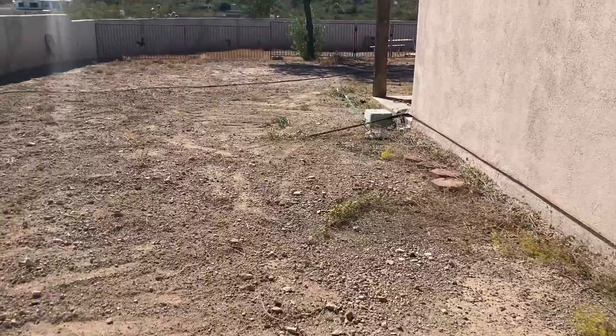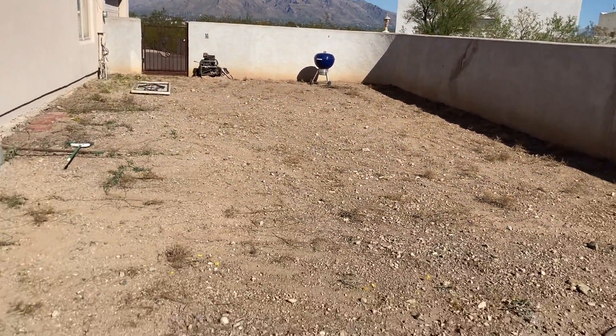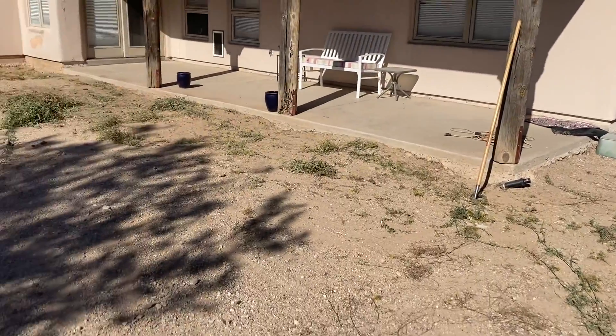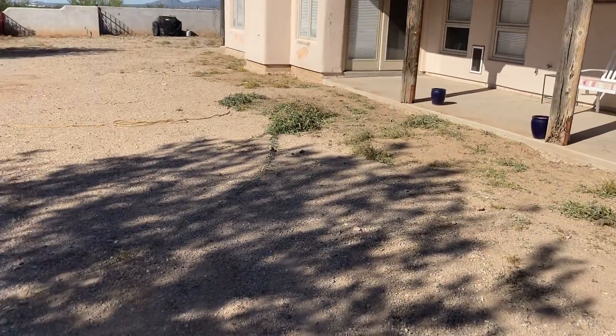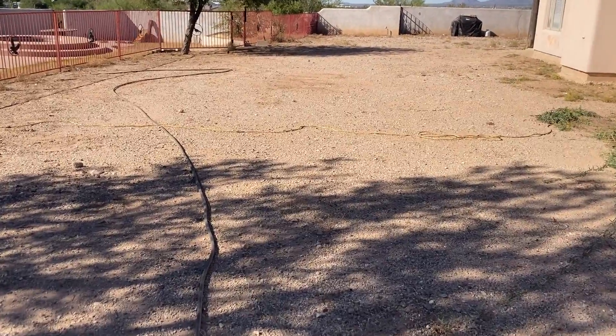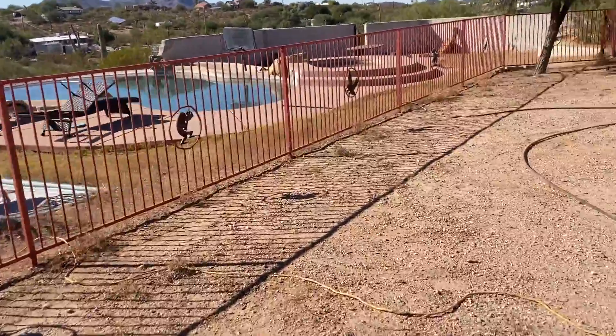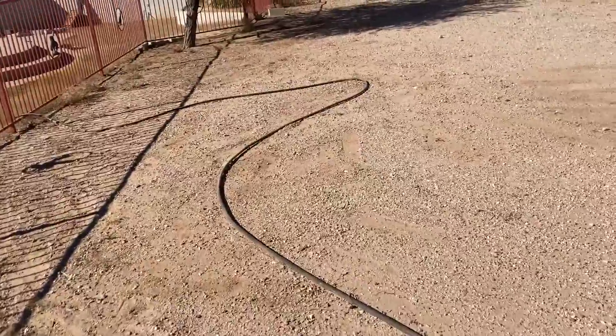We are all scraped down to dirt. We're moving into section two and we're gonna go ahead and rake this on up before we move into sections three and four over here.